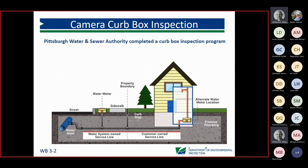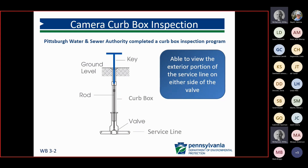The city of Pittsburgh did a lot of work with the camera curb box inspections. They took a look at their curb box — that hollow tube that leads to the shutoff valve. At that point, they can take cameras down inside once they clear everything out, and they can visually see the exterior portion of not only the water system side, but also the customer side. Here we just have a cutaway showing both sides.